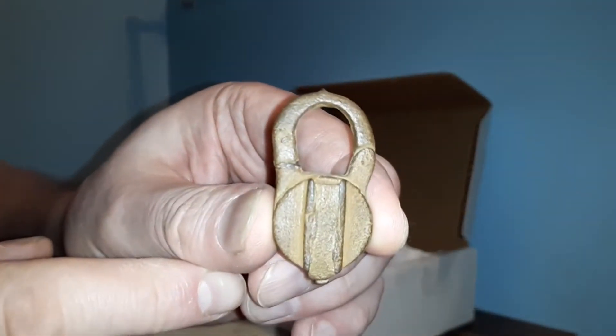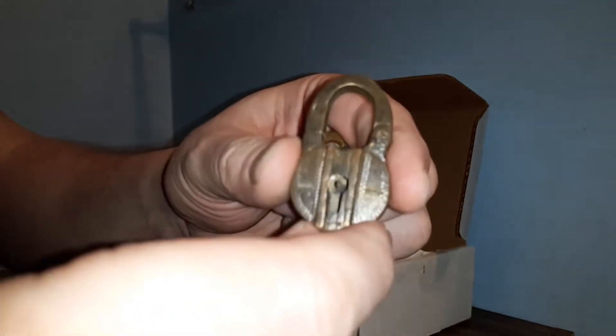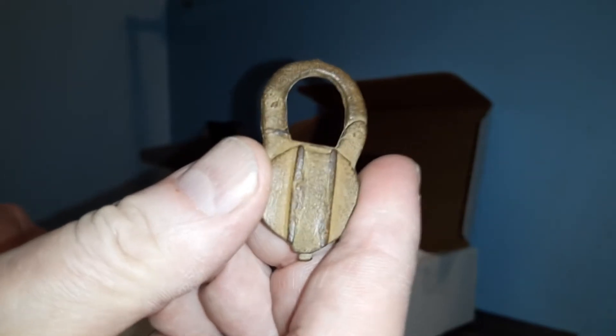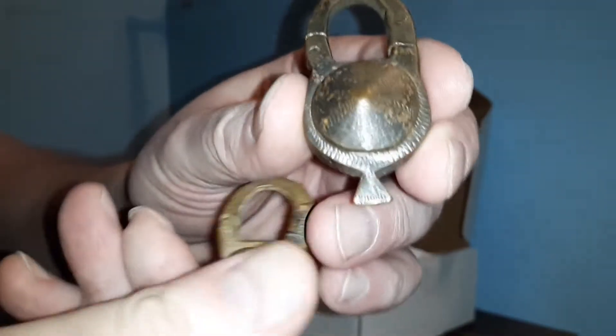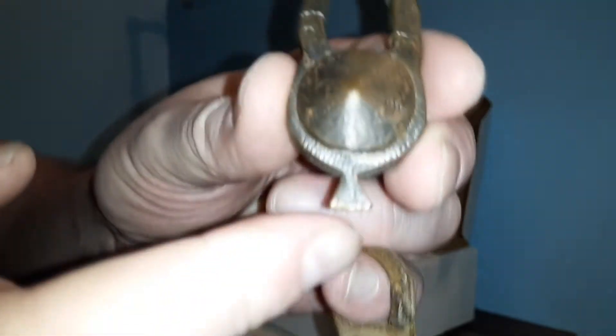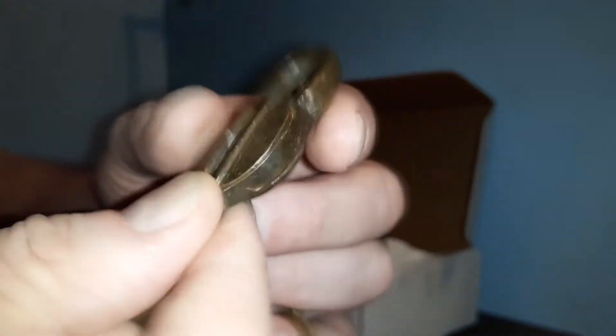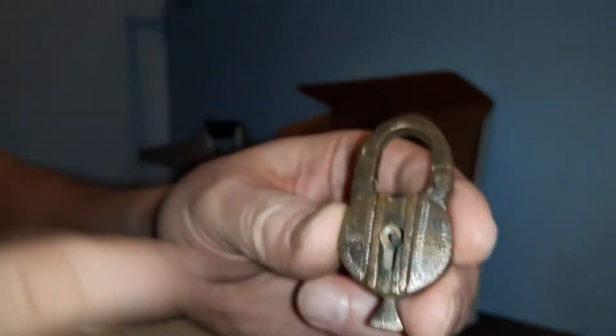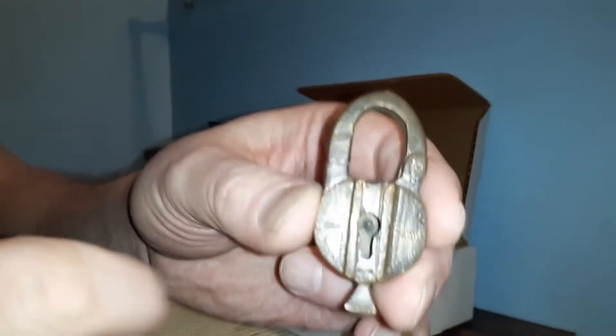I do have another padlock that looks a lot like this, and here it is. This one was listed as being from the 19th century. I bought this one from someone in Bratislava, Slovakia, and this one from Sofia, Bulgaria. As you can see, it has that type of feature on it, and it also has this part down here, although I think that might have been broken off or worn down. As you can see on this side, the cover is gone and you can see inside where the keyhole is. So I'm not sure how long they manufactured this design — this very well could be from the 1800s; I really do not know.